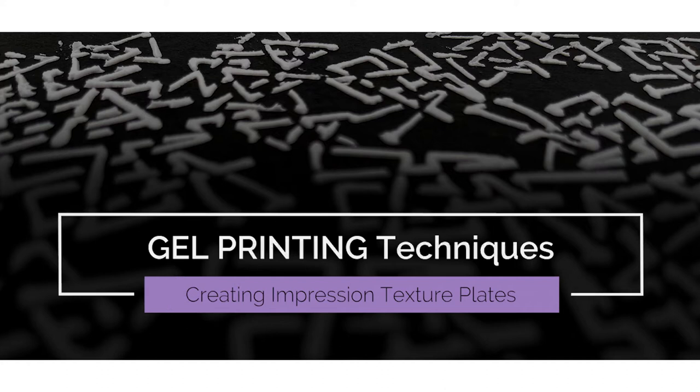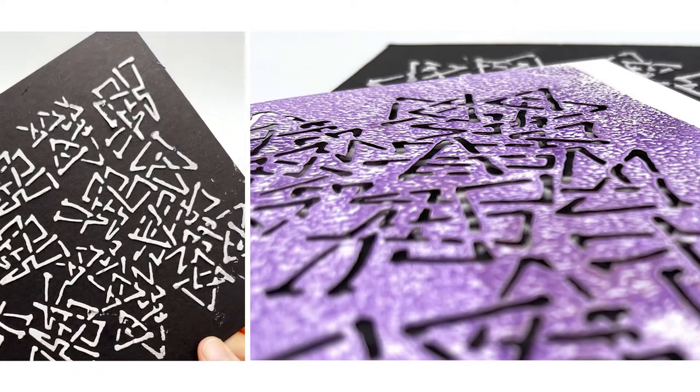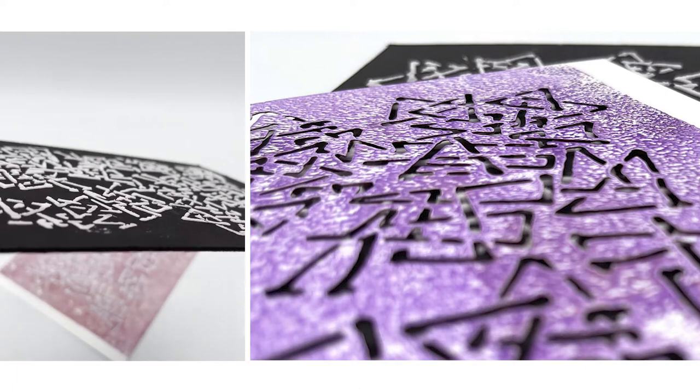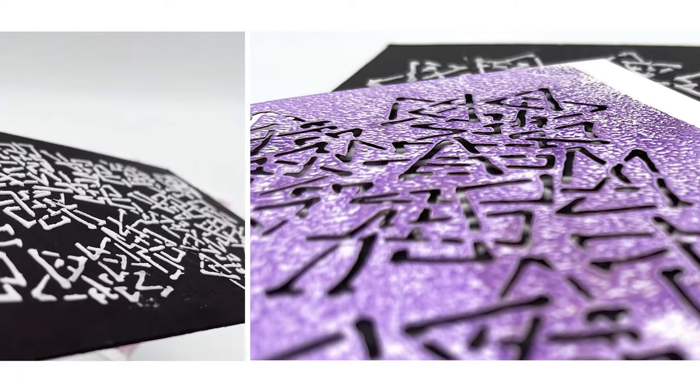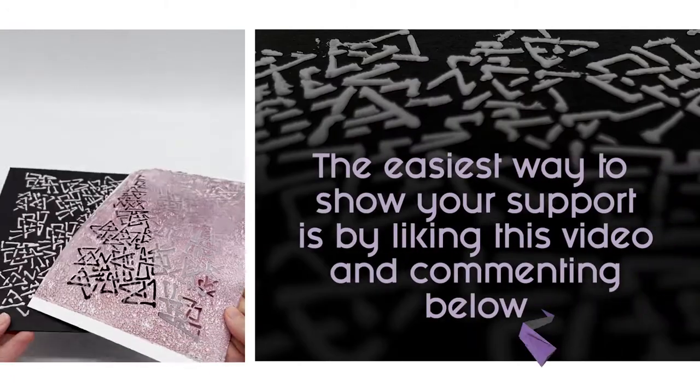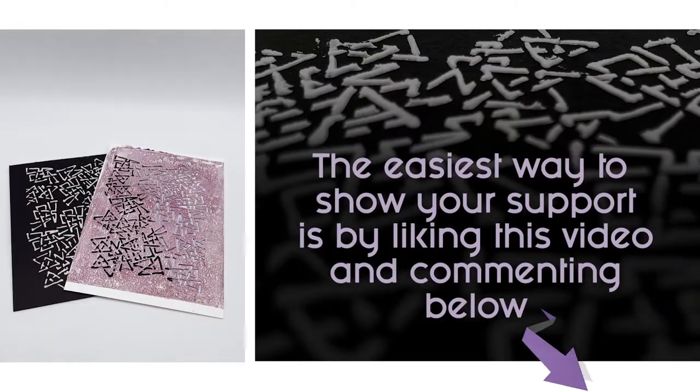Our arty friends have spoken, and so here is a quick no-muss no-fuss how-to on creating impression plates to use on your gel plate. Hello, this is P and I am Emma Mariah — together we are PM Artists Studio. Please note the easiest way to show your support is by liking and commenting below.